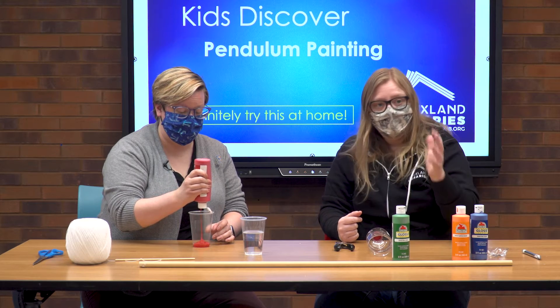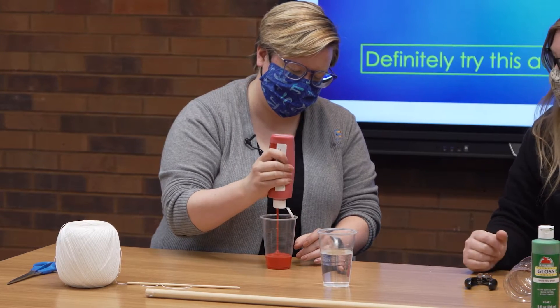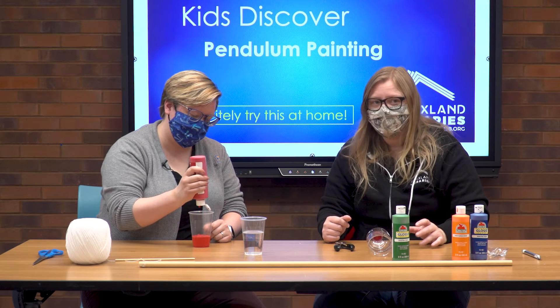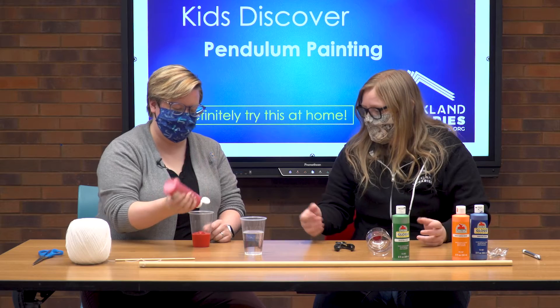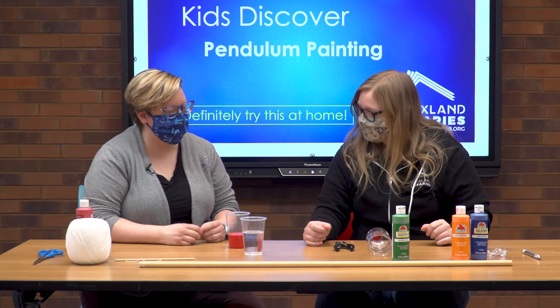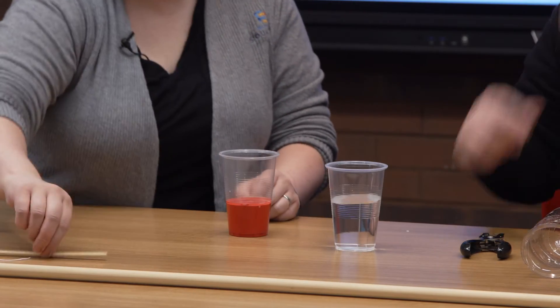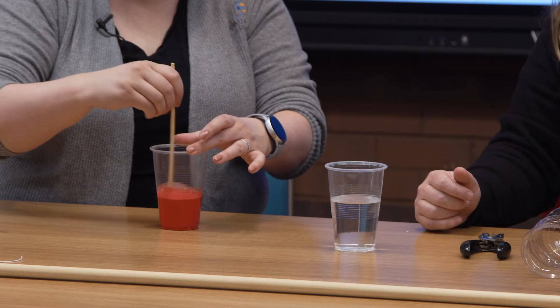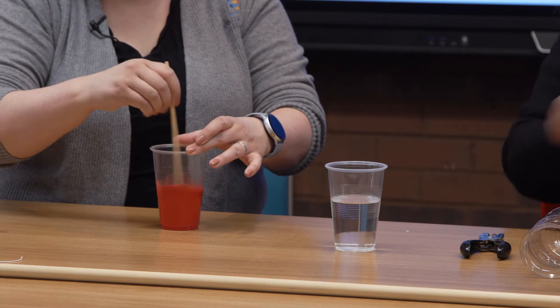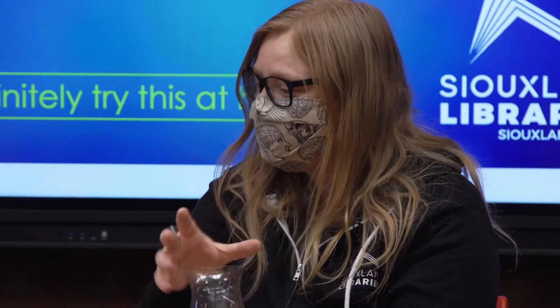When you do this at home, it's about finding a consistency that flows really well — you may need to try a few times. To get the paint to come out smoothly, add a little water. Start with just a little bit, stir it with a chopstick until it's really smooth. Then put tape or your finger over the hole so the paint doesn't leak while you set everything up.